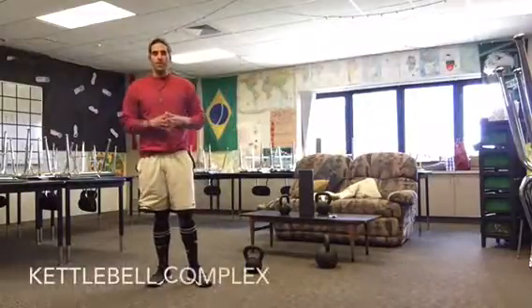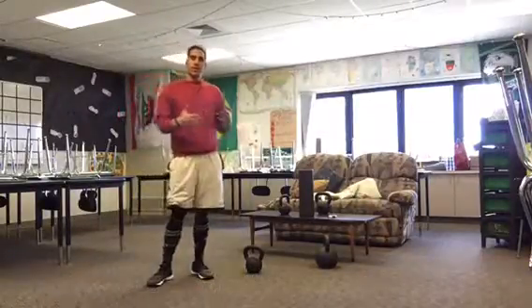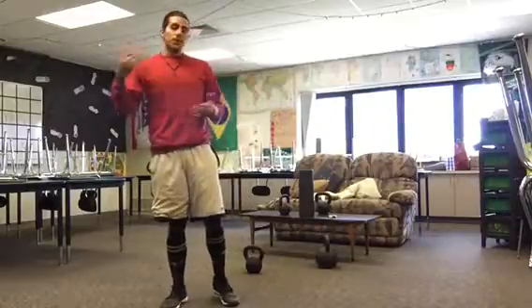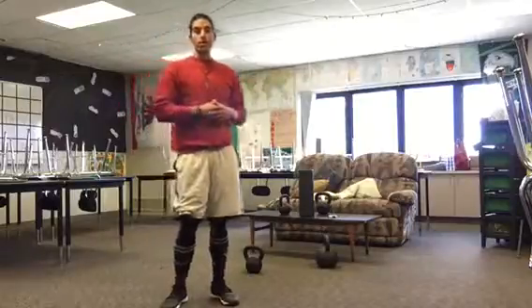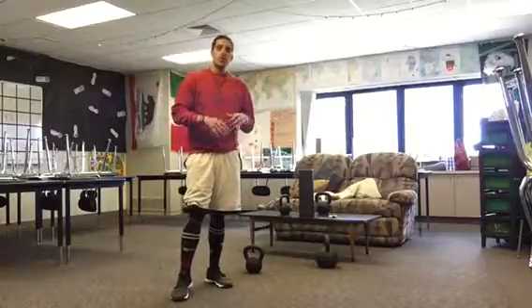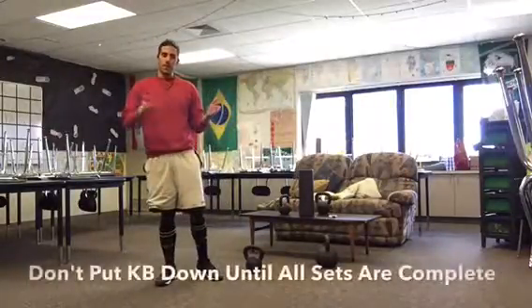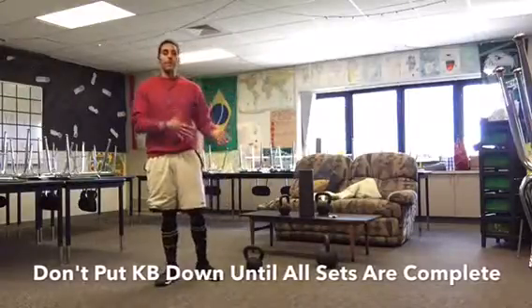This is a kettlebell complex, so what that means is you're gonna do a variety of exercises without putting the weight down. You're gonna try to not stop or put the weight down. When you do a complex there's a lot of ways you can do it. You need a lighter weight for higher reps, finding out what your goals are and what you're comfortable with. Definitely don't go too crazy with a lot of weight in a complex because they get very tiring.